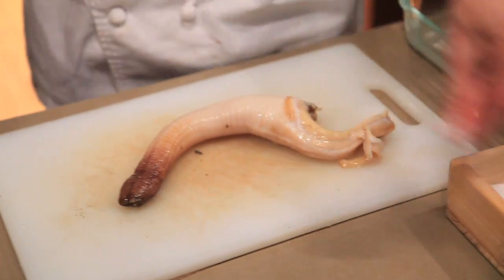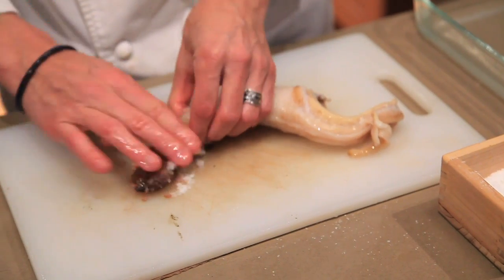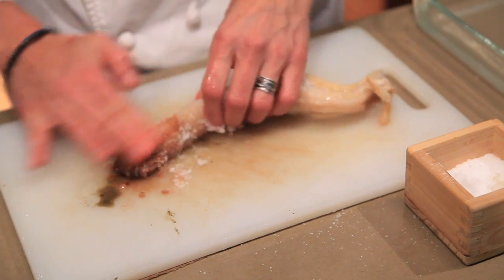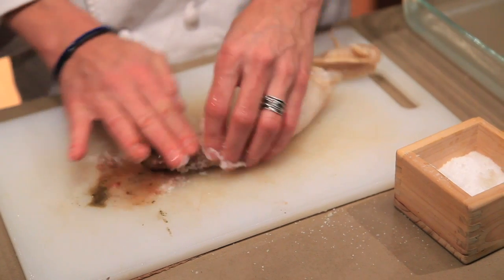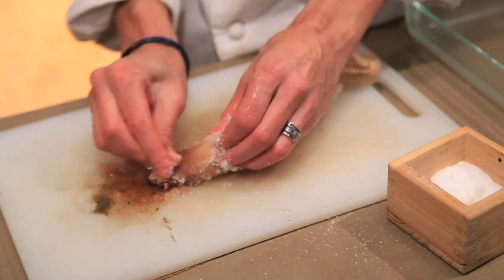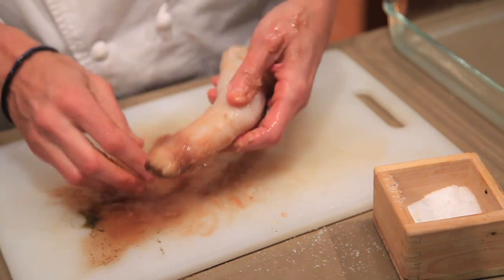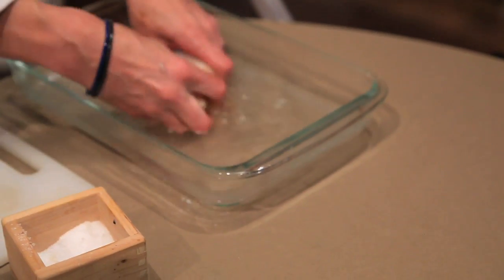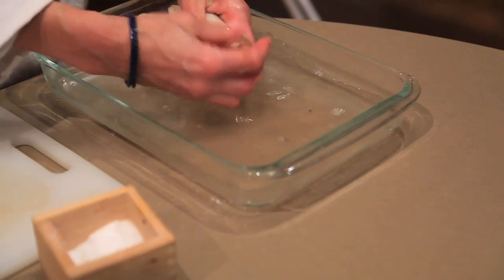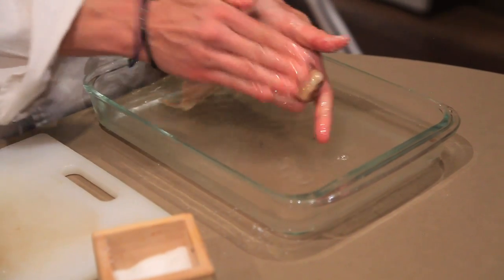I want to show you a fun technique I learned: you can rub sea salt on this end here and kind of take off some of the darkening to make for a lighter sashimi. You just copiously rub the salt on here — you see how it's lightening in color a little bit? Then I'm going to take it back over to the water and give it a rinse. If you want, you can keep working on it and really get it to be pure white.